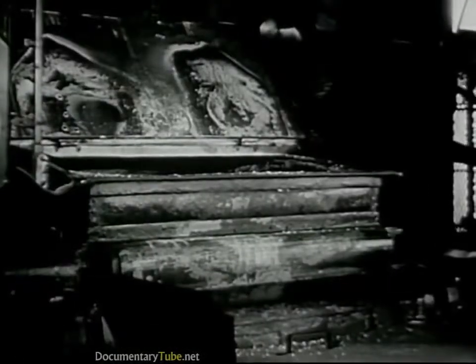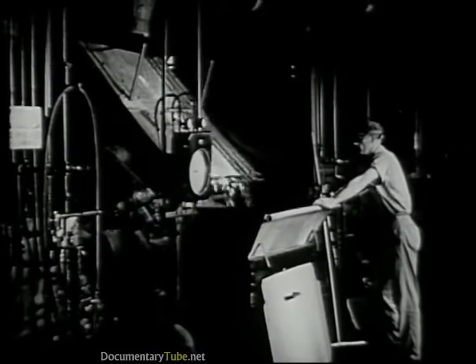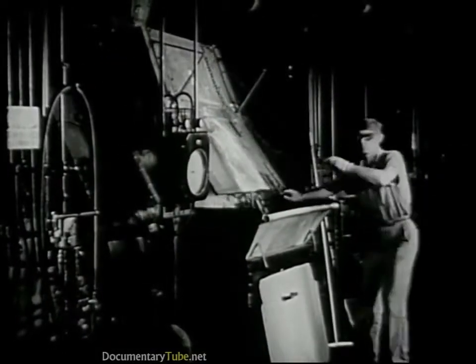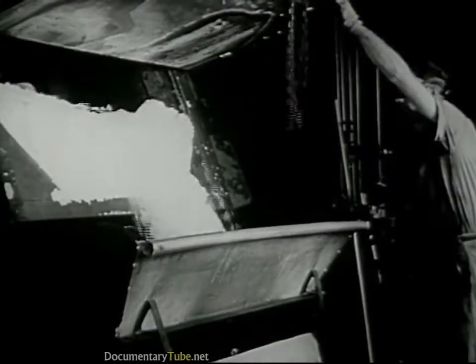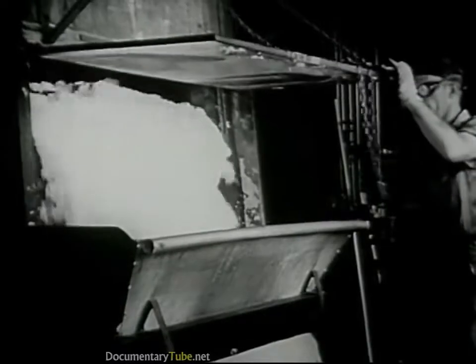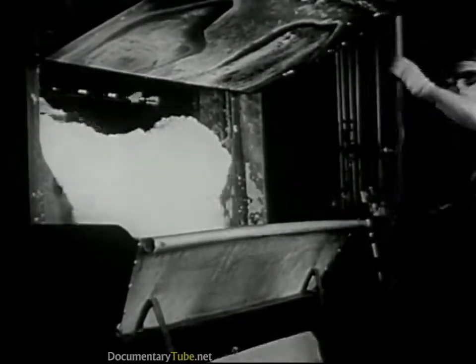The pulp drops right down into a shredding machine. This machine breaks it up into small pieces. Over here is another shredder just like it, and this man is getting ready to empty it. When the pulp comes out, it's broken up into fluffy crumbs, and if we look inside, we can see the turning paddles that do the work.